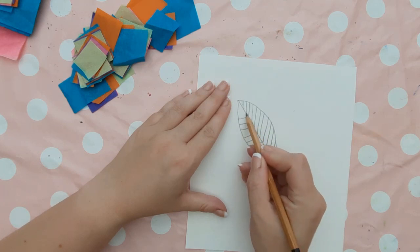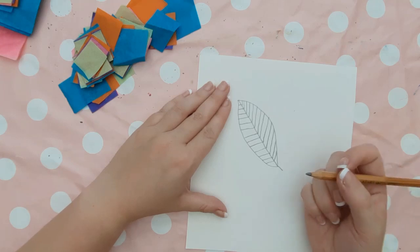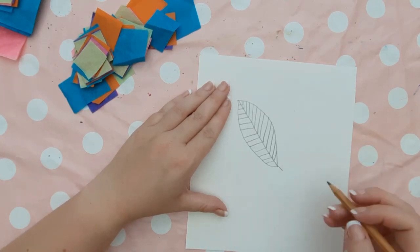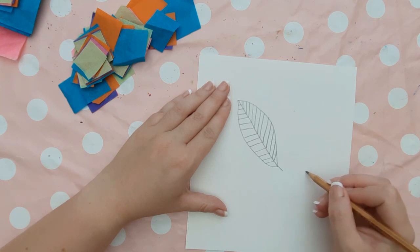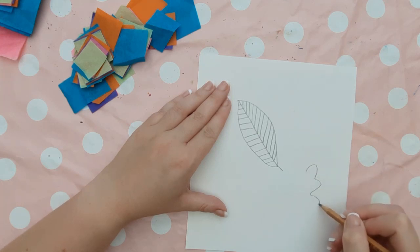You don't need to do leaves. You could do flowers, you could do shapes to keep it simpler for younger children. You could draw insects — it is completely up to you. You can relate it to a lot of different art topics that you are doing. This is just something that I quite like to do.